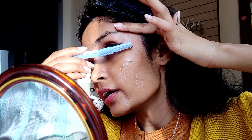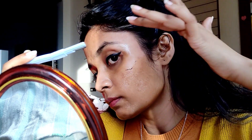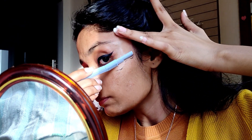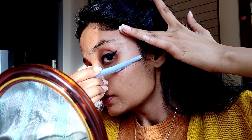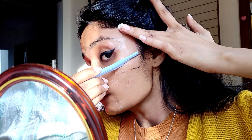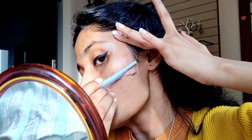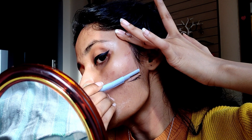This area becomes a bit of a blind spot because I can't really see my face properly from this angle. I just have to keep faith in myself and do it — keep all of these things in mind. Look at that!